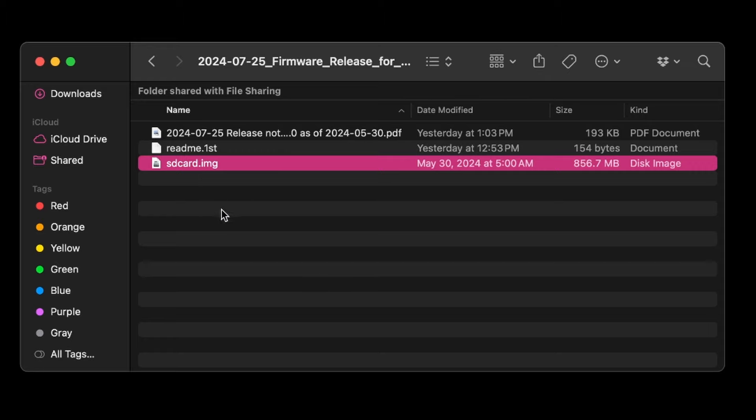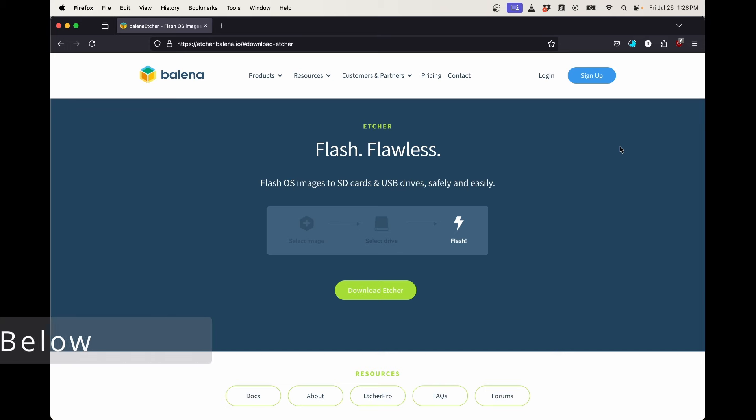That SD card image is what we need for Balena Etcher. Balena Etcher is a wonderful program — I use it all the time. Next up, take your SD card.